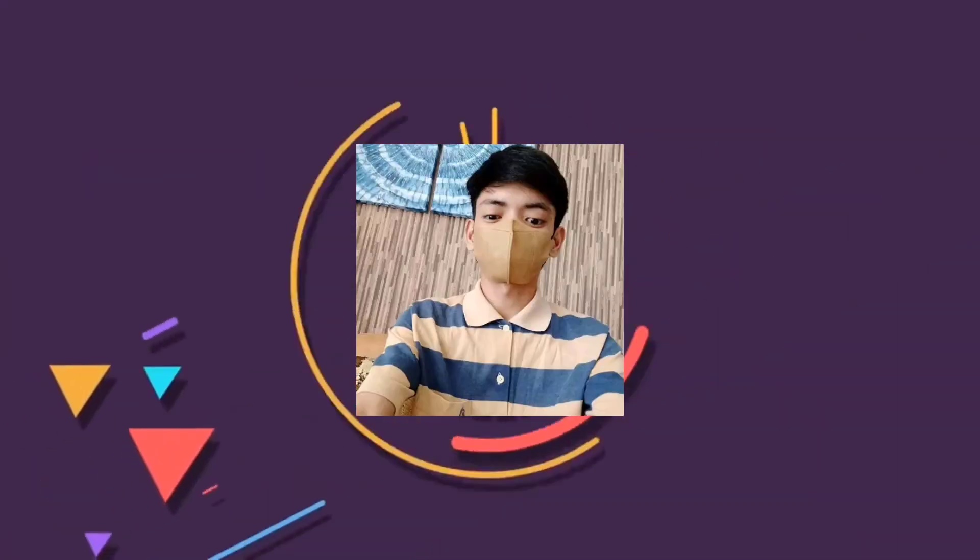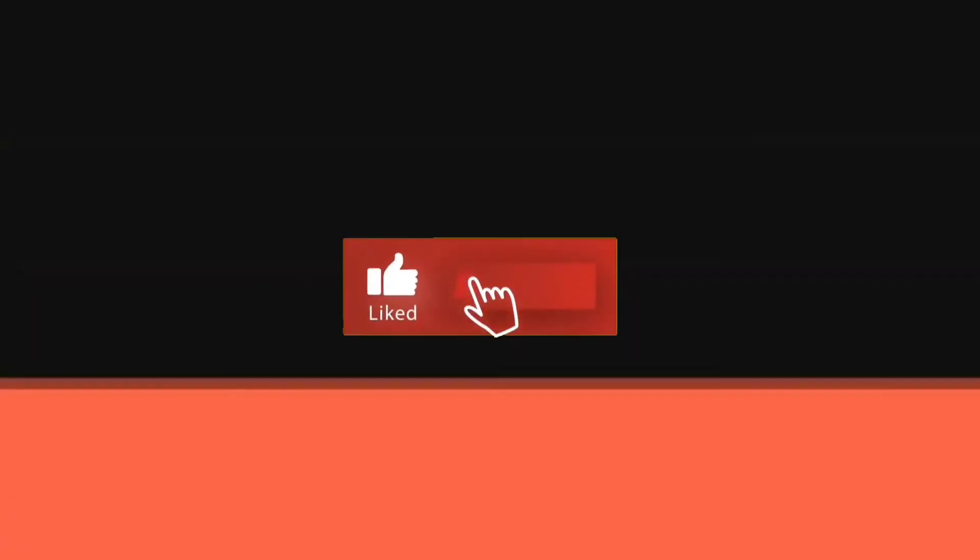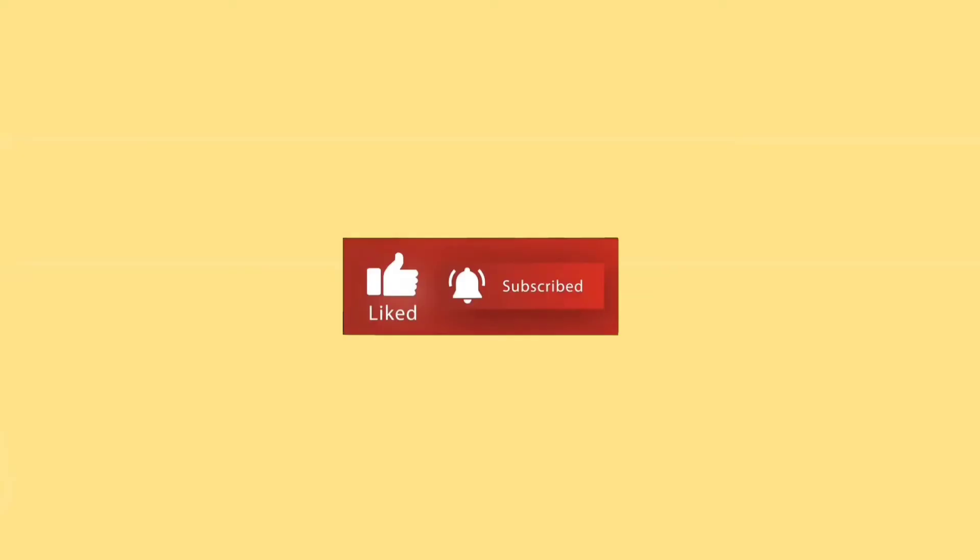And that's all for today's video. Hope you learned from Kuya Rain. Thank you for watching! We'll see you next time.